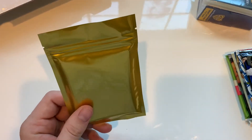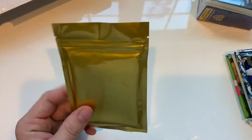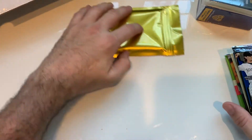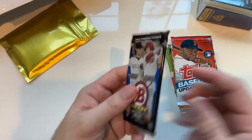I think this one is an autograph or a memorabilia card, so we'll save this one to the end and see what we get.